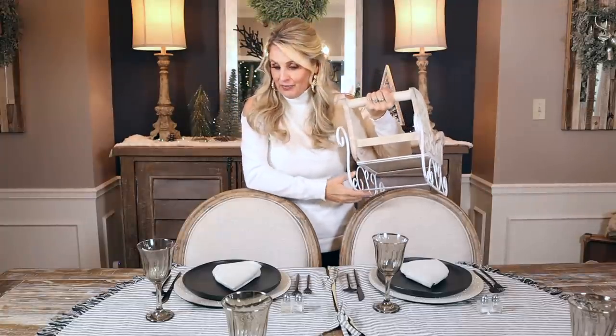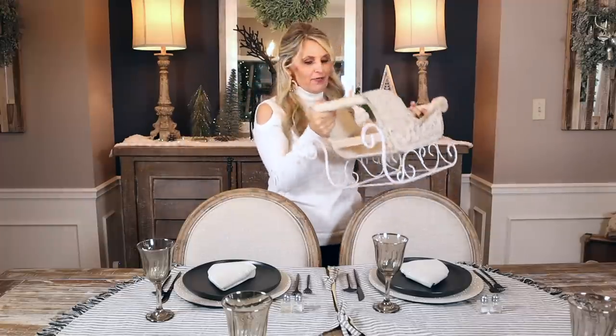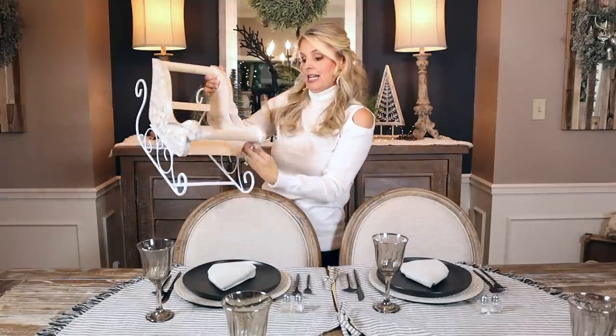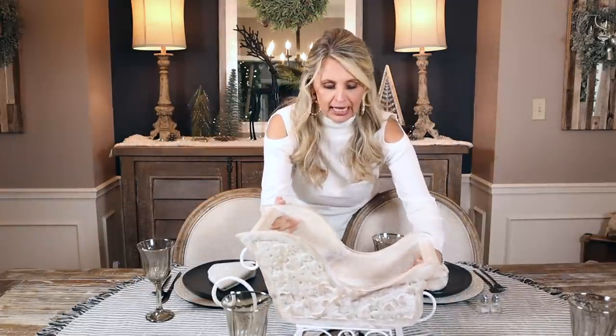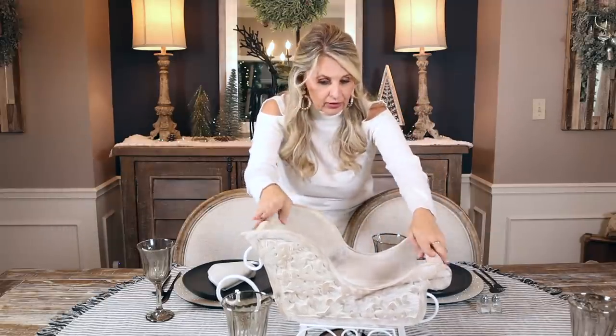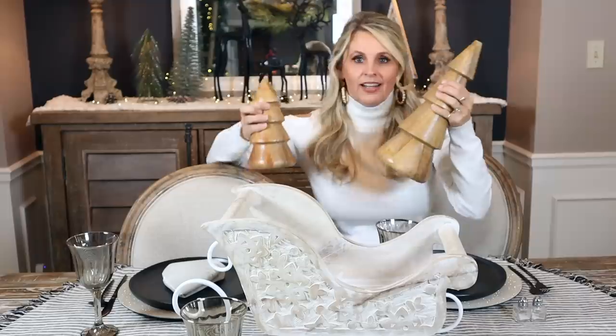So far for the Home Goods table we've spent $19.99 for the tree skirt and $14.99 for the napkins — basically $35, and we have three times the amount of napkins compared to what we got from Pottery Barn. Now for the centerpiece — just like I used Pottery Barn items for the first table, for Home Goods I found this adorable sleigh for $39.99. So we're at about $75 total so far.